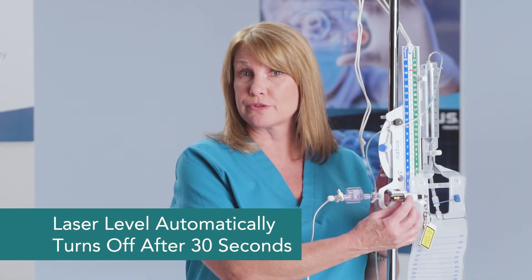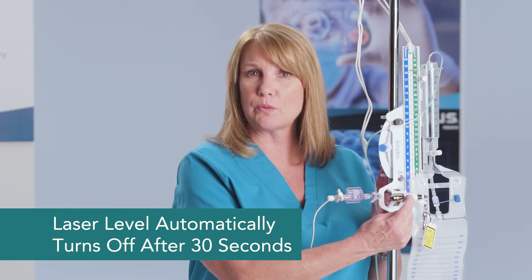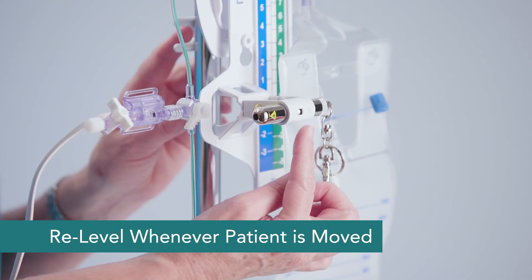Once your patient is positioned appropriately and you have them leveled, the laser level will shut itself off after 30 seconds, or you can compress the button again to turn your laser level off. Just remember that this leveling process is important in order to have accurate intracranial pressure readings and also to drain the patient appropriately. So anytime the patient is moved, you'll need to re-level using your laser level.